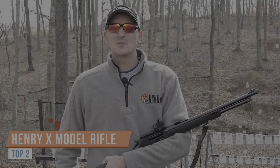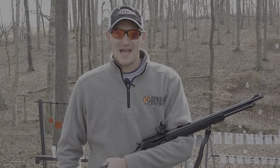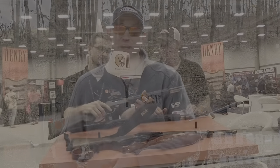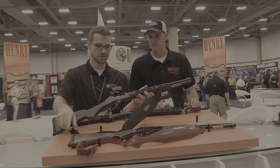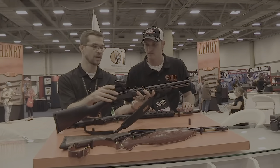May I introduce to you Henry's brand new rifle lineup — the X-Gun. In 2018 at the NRA convention, Henry put out the idea of the X-Gun as a concept gun. Dan and I made a video wanting to hear your feedback on the X-Gun concept.